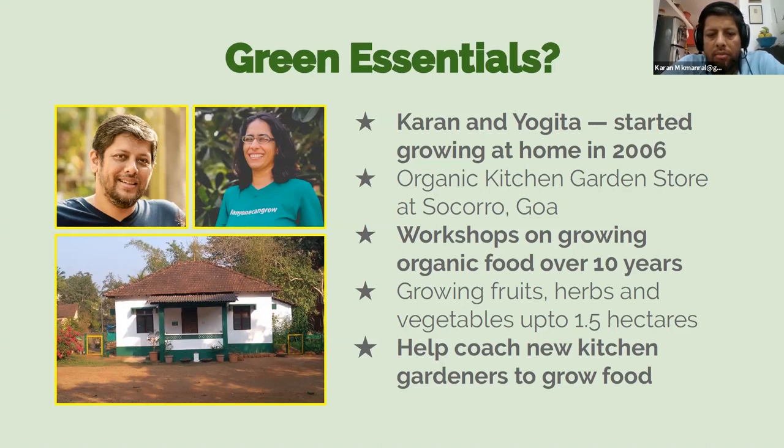In that time, we've done different scales of growing ourselves — fruits, herbs, and vegetables in kitchen gardens, but also in small organic farms up to one and a half hectares. Our primary role is to coach new kitchen gardeners on how to grow food. A lot of people are intimidated or feel they don't have the knowledge to get started, and that's the gap we're trying to bridge.